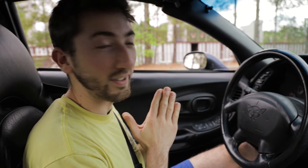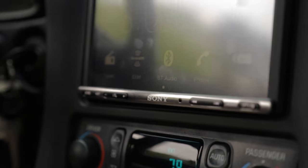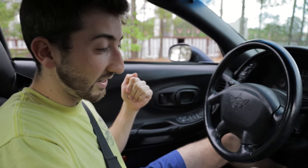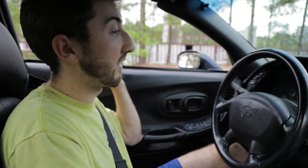Alright guys, it's a few days later since we installed all these parts. The Corvette is completely back together now interior-wise - new radio's in there, shifter's in. I'm about to drive it for the first time. I don't even think I've driven this thing on the coilovers yet - I've ridden in it but I don't think I've driven it. We've got the shifter, the coilovers, new tie rods and alignment.